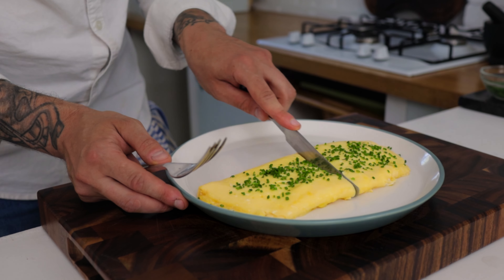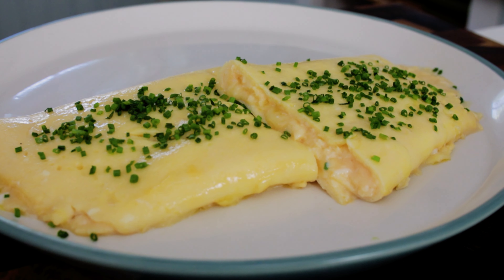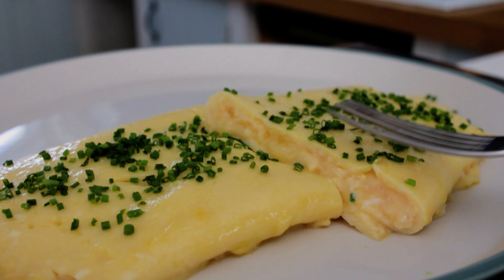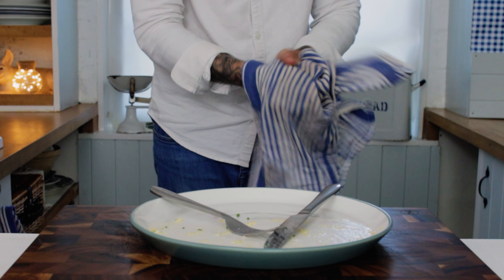And that is the way I make the classic omelette au fromage. When you cut into the omelette you can see the entire insides are delicious, curdy, gooey and delicious. You do not want to overcook this one. All that's left to do is get stuck in — give this classic a try and I'll see you next time.